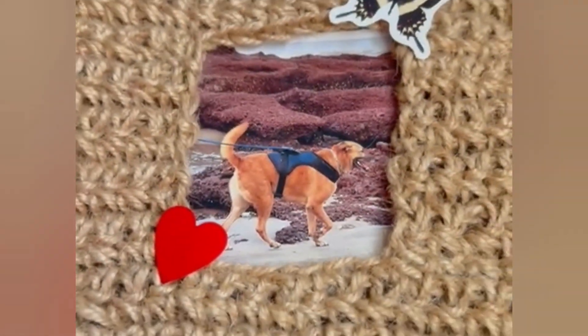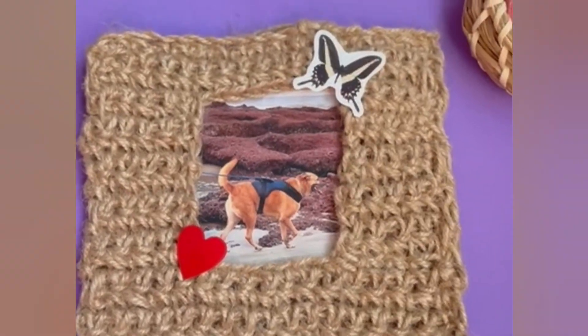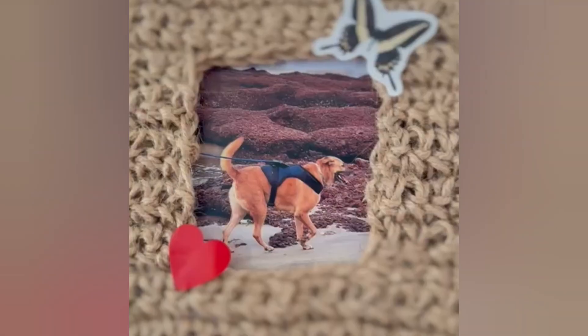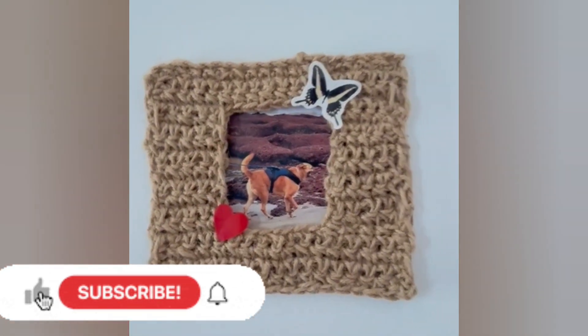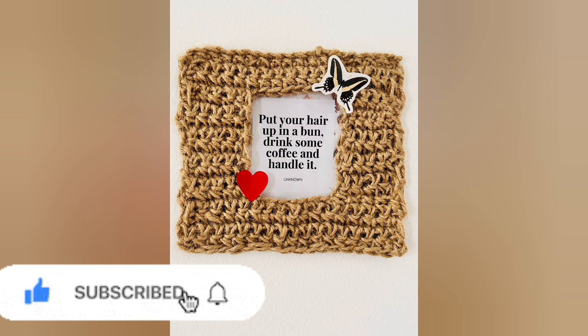The best part of this project is it is simple, easy, and can be done in less than an hour. The end product is very beautiful. If you have enjoyed watching, please don't forget to like, subscribe, and share to support my channel. Thank you for joining me today — have a lovely day!